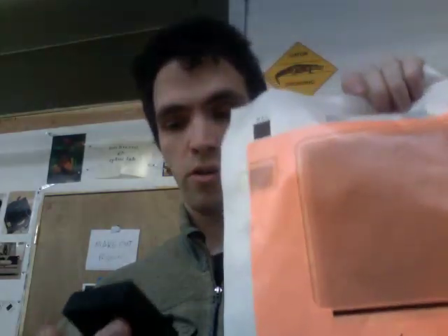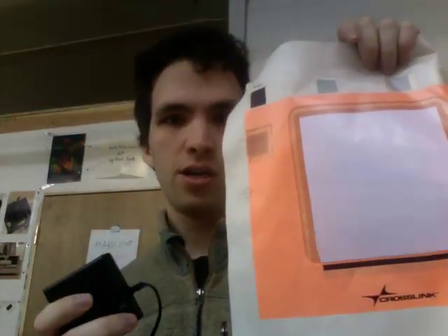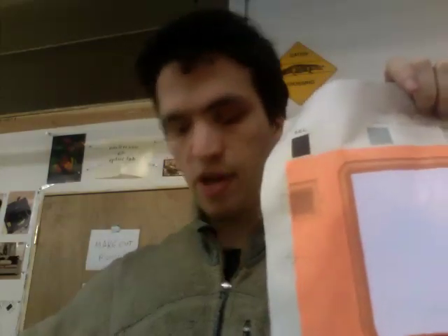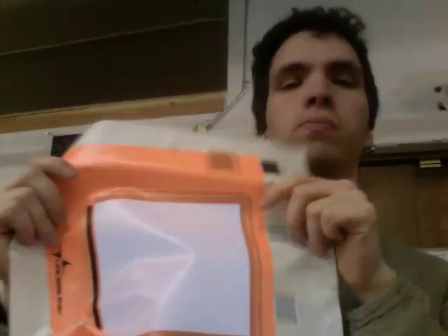This is EL fabric. You've probably heard of EL wire — this is fabric. So if I press this button, ta-da! I'm just going to keep it on for the remainder of this video. This is electroluminescent fabric. This is glowing. I'm going to show you in a dark room in a minute.